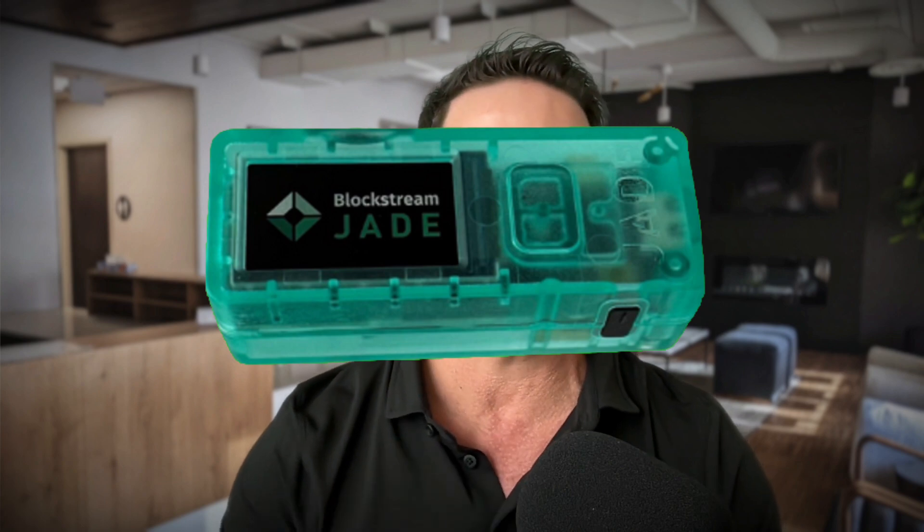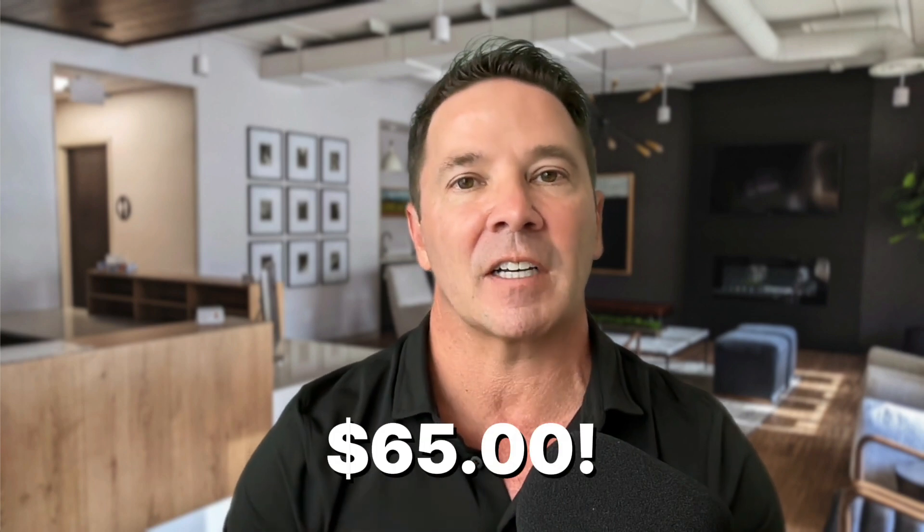I'm not going to get into the specifics of the Blockstream Jade hardware wallet in this video, so you have to check out the video from a few weeks ago. But suffice it to say, I really think this is a neat hardware wallet and you should check it out if you haven't already. And it comes in at a retail price of 65 US dollars, which is one of the most reasonably priced hardware wallets on the market.